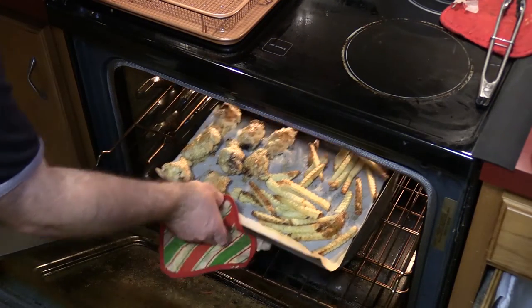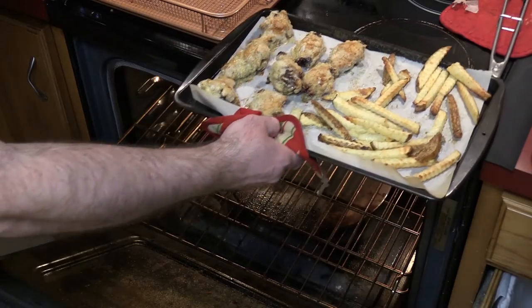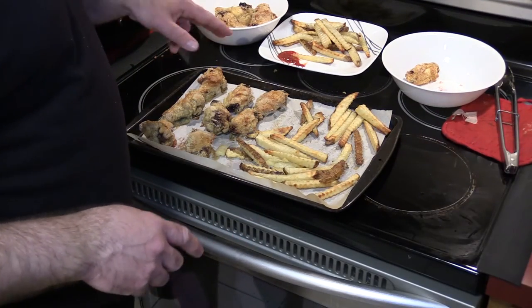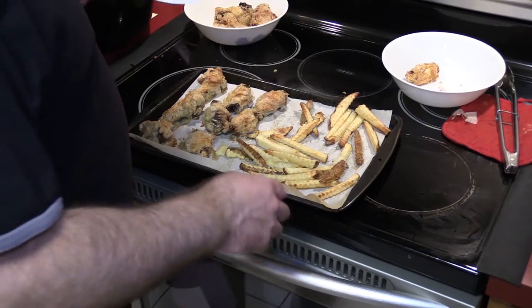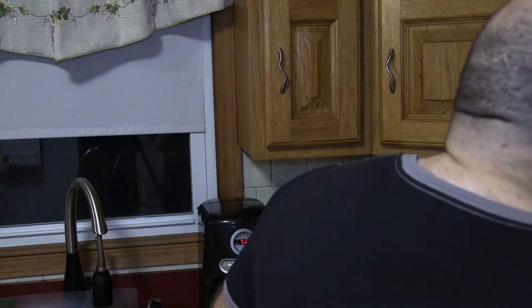Let's check the oven and then we're going to taste the Breville chicken. There we go — we're done. I'm going to use another plate. One of these oven fries — crispy fries. I'm going to make sure I don't taint it; these came out of the oven. I think more or less the fries are going to be the same.